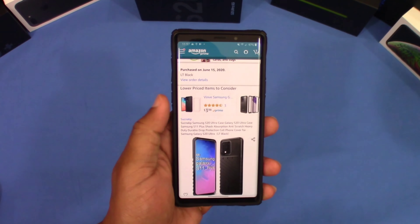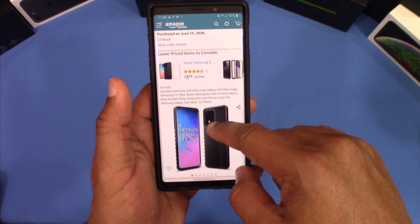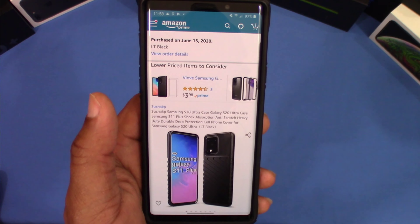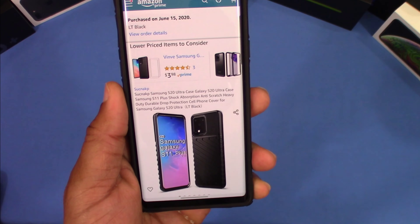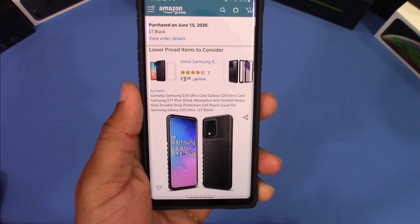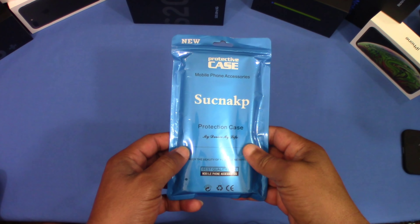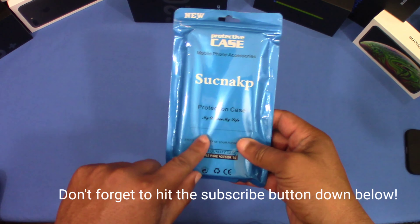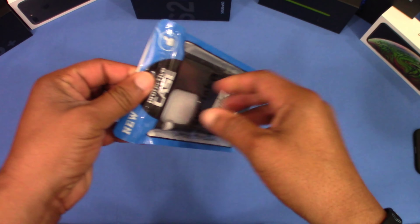For the Samsung Galaxy S20 Ultra. It comes in three colors: black, blue, and dark green. I don't see a price on this right now — it was down to three dollars but it's $3.98, so that's the price right there. It changed, which is why I paid a little bit more — I think I paid like seven dollars for this case. But $3.98 on Prime.